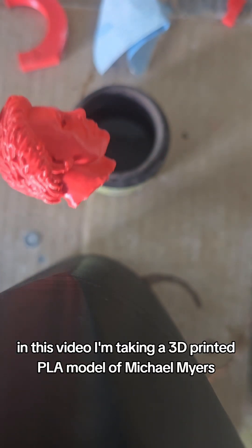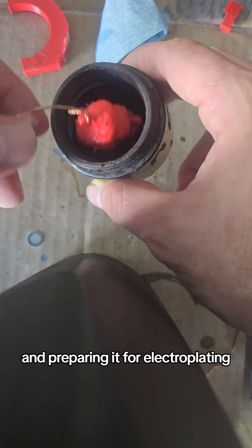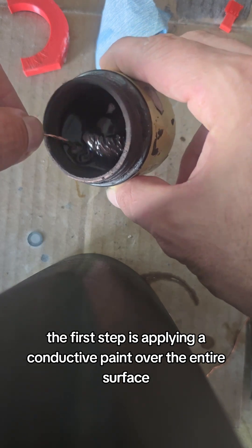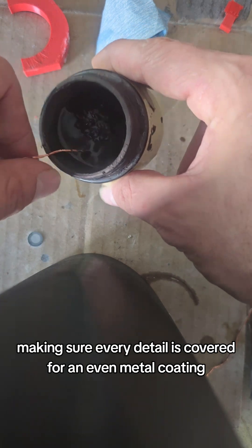In this video, I'm taking a 3D printed PLA model of Michael Myers and preparing it for electroplating. Since PLA isn't conductive, the first step is applying a conductive paint over the entire surface, making sure every detail is covered for an even metal coating.